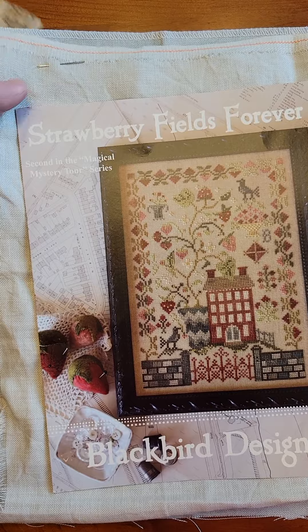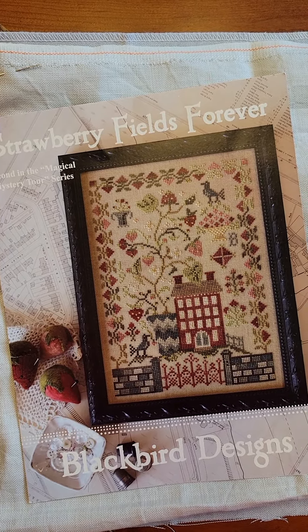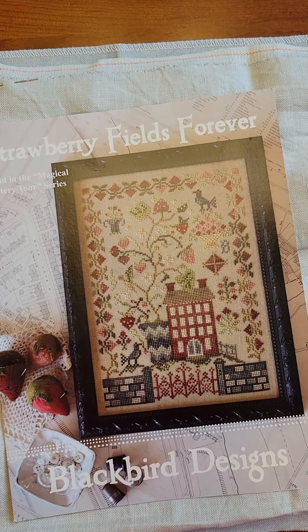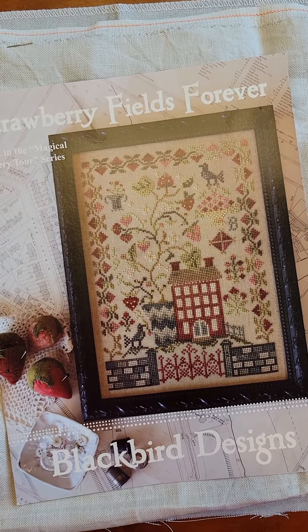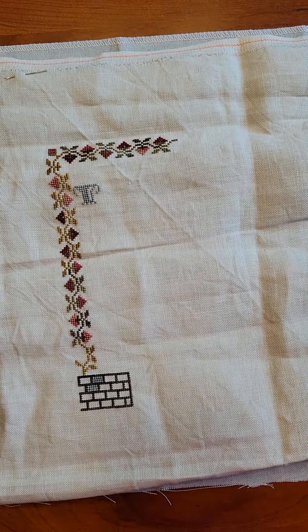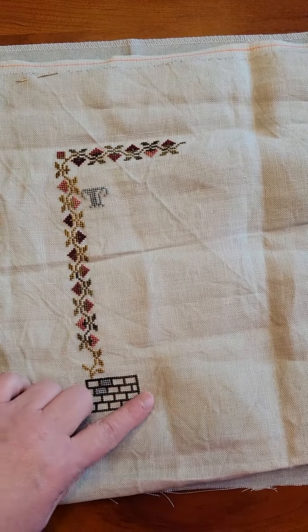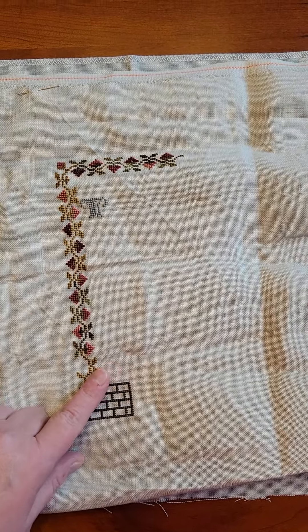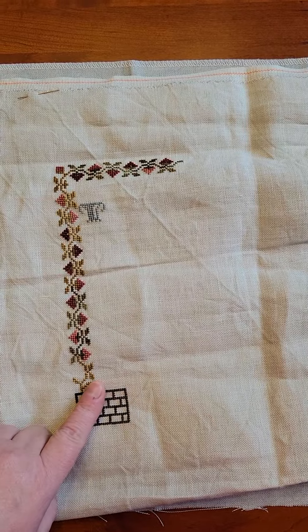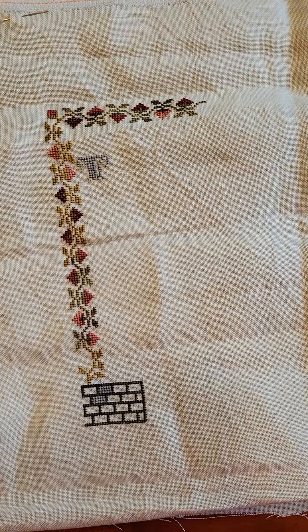So I showed you this yesterday. This was a start last year for mayhem and I felt like I got a good amount of stitching time in yesterday and got some good progress. Ta-da! I finished out this side border and even got the stone wall, the brick wall in, and started up on this little strawberry bucket.